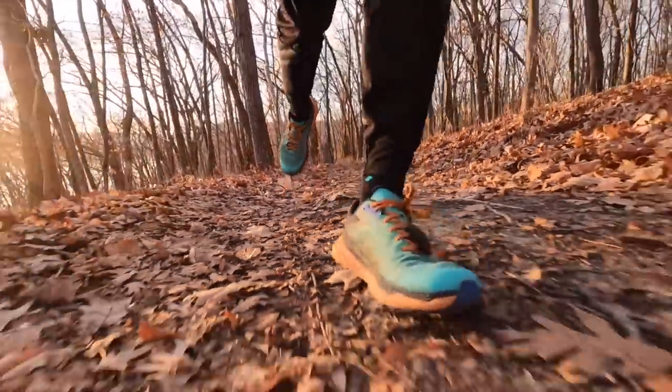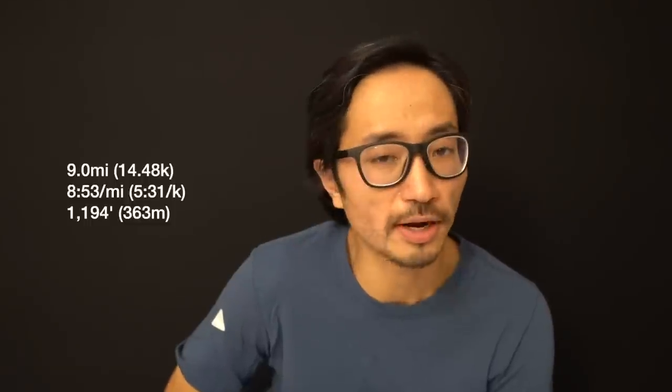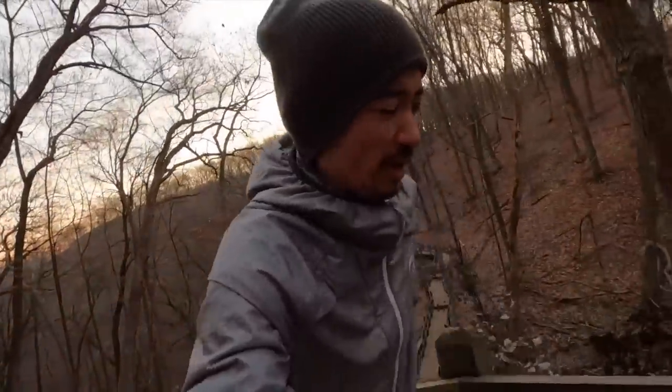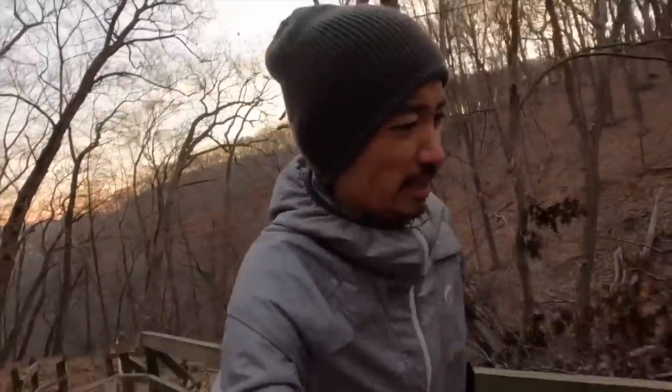9.0 miles, 8 minutes 53 seconds per mile, and a little bit more than 1,100 feet of vertical gain over the course of this run going through Pikes Peak State Park in Northern Iowa — a great way to round out my testing of the Hoka Zinal.